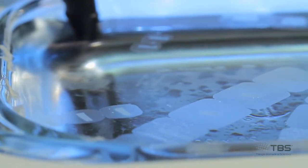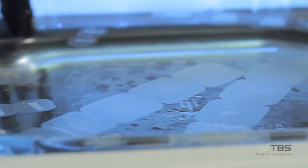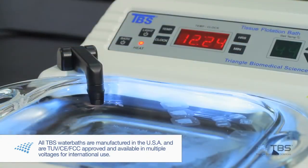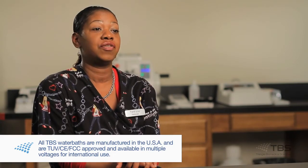My name is Tiffany Ferguson. I work for Associated Urologists of North Carolina. I am the histo technician in the pathology department. I worked with an older water bath and it was time for me to upgrade. One of the things that I like about the TBS water bath is the lighting — it reduces the glare and it increases tissue visibility.